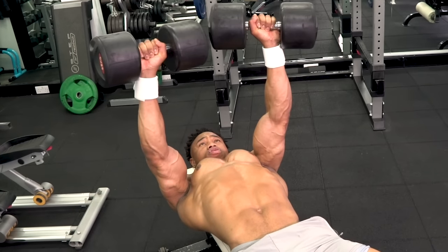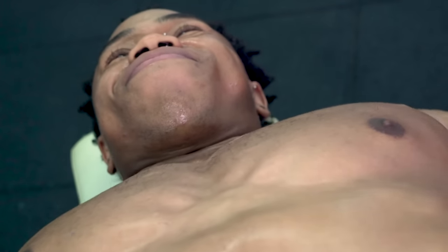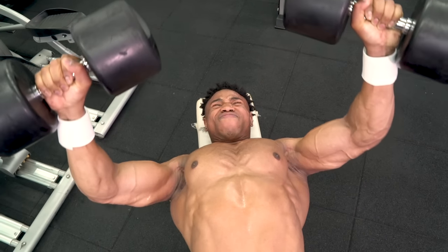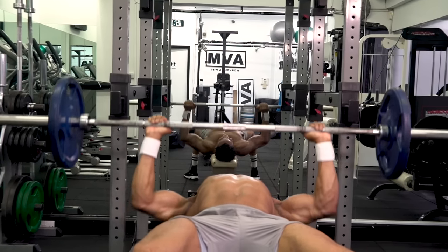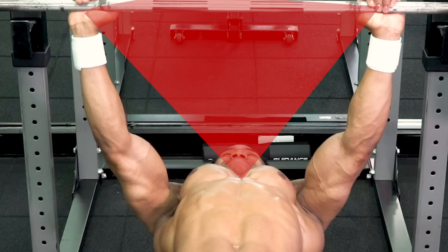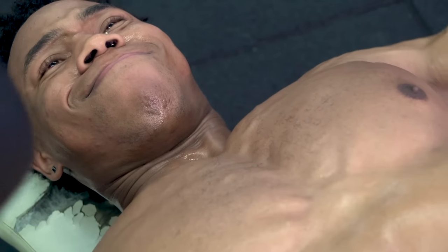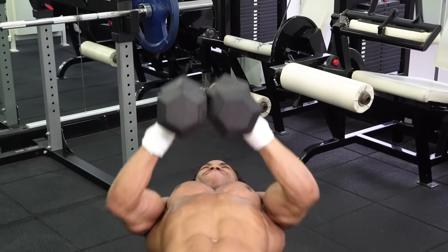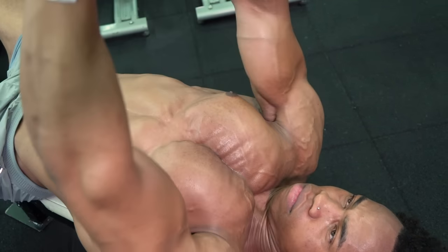Squeezing at the top of your rep encourages growth by forcing blood into the whole of the muscle. But on chest, some exercises prevent this happening because they limit the range of movement. A barbell press will help you to add size because it's good for handling heavy weight, but the hand position stops you reaching that full squeeze, missing out on working that key middle chest area. Pressing with dumbbells creates a greater range of movement for a full squeeze down that middle chest line. To really hit that middle chest, hold the dumbbells together as you come up, keeping that middle chest in tension for a greater part of the movement.